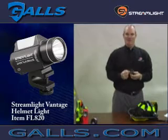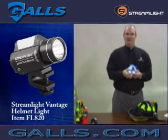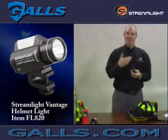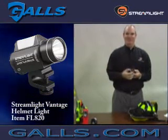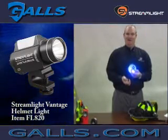The light is operated on the back with the grey mode switch. Either direction allows you to turn the light on, which is important if someone has it on the left side or the right side of their helmet — whether they're left-handed or right-handed, they can turn this switch either way and operate the product.